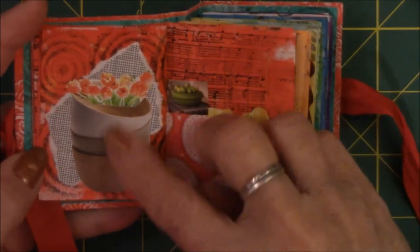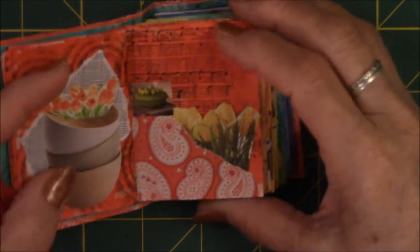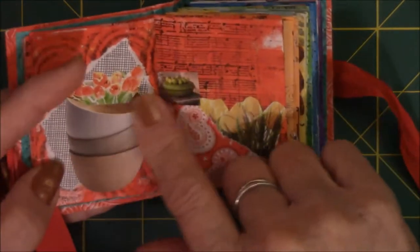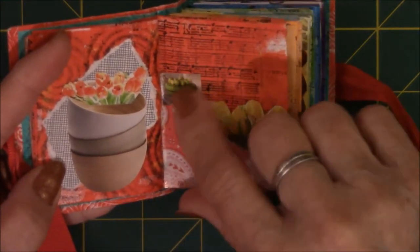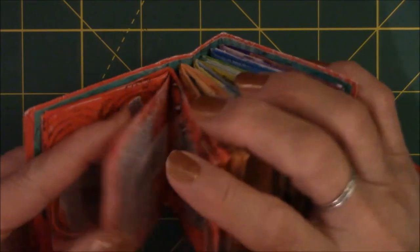These are just bowls that are stacked up. I cut out flowers and set them inside the bowl. These are just more flowers, and that's a bowl of apples. This was based on red and trying to stick with the bowl theme, although I did put the yellow tulips on there because I thought they were nice.